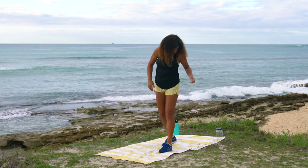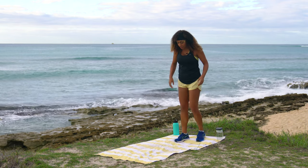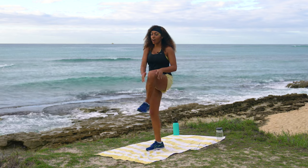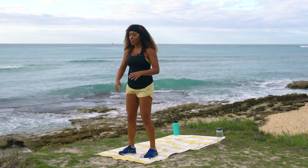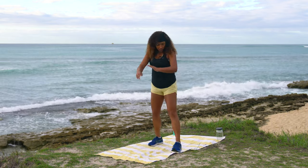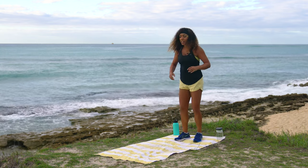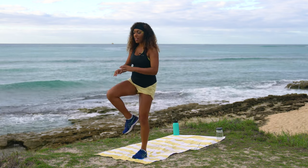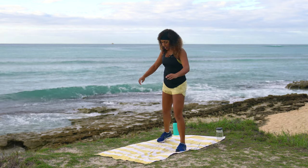We're going to start with a simple warm-up. Come towards the back of your mat or towel for some knee hugs — pull one knee up, give a little tug, then pull the other knee up, alternating sides towards the front of your mat. Then butt kickers — pull the heel up towards the booty on the way back.